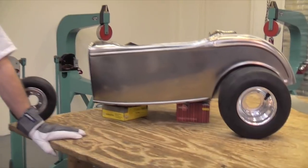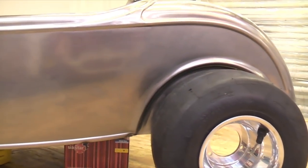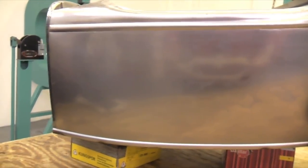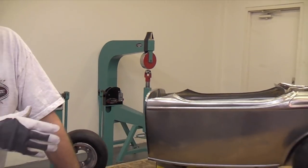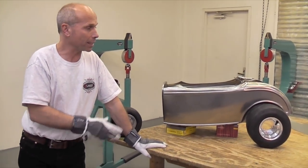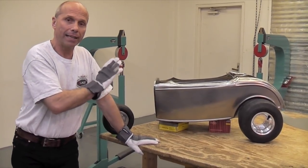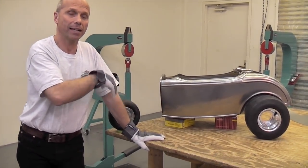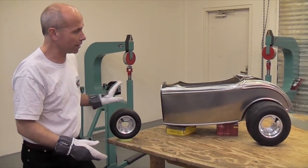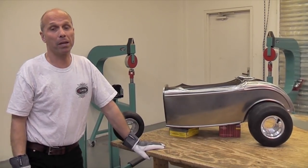I think it's important to show people how to build a smaller project like a pedal car, because they can do that in a few days and they can see that they can make big progress in a few days. This will be on our next DVD — from layout, template, cut out the piece, and step by step how to make one whole side of a small '32 Roadster.